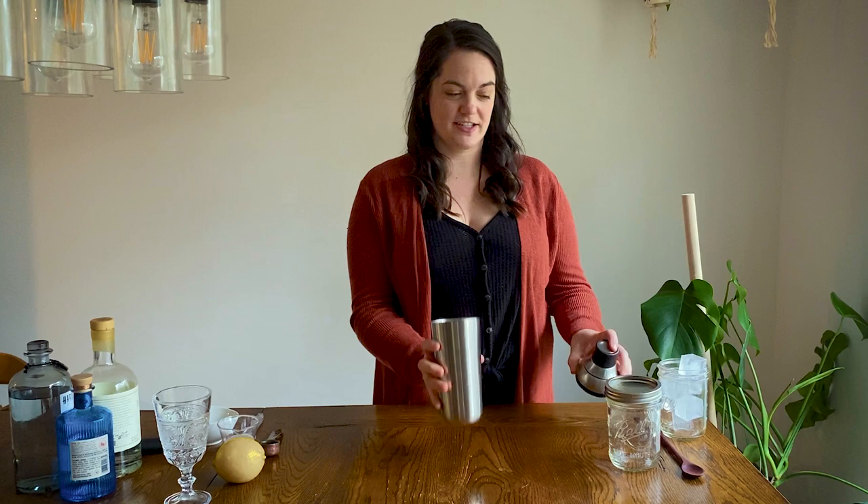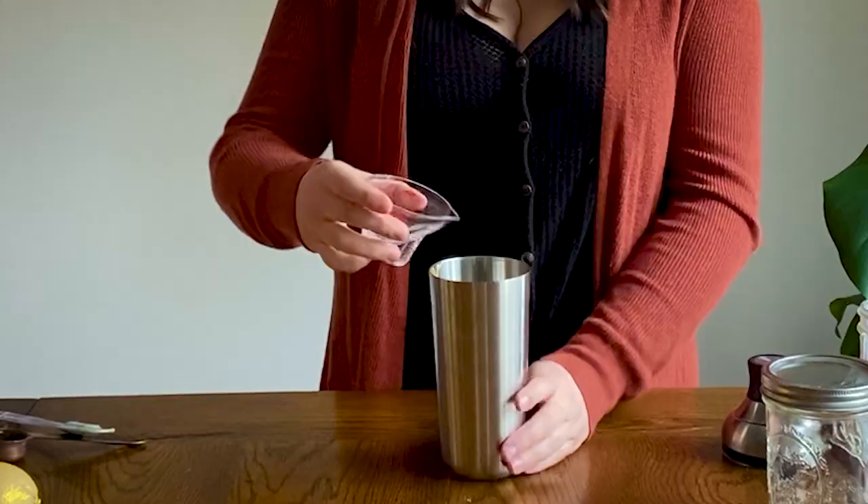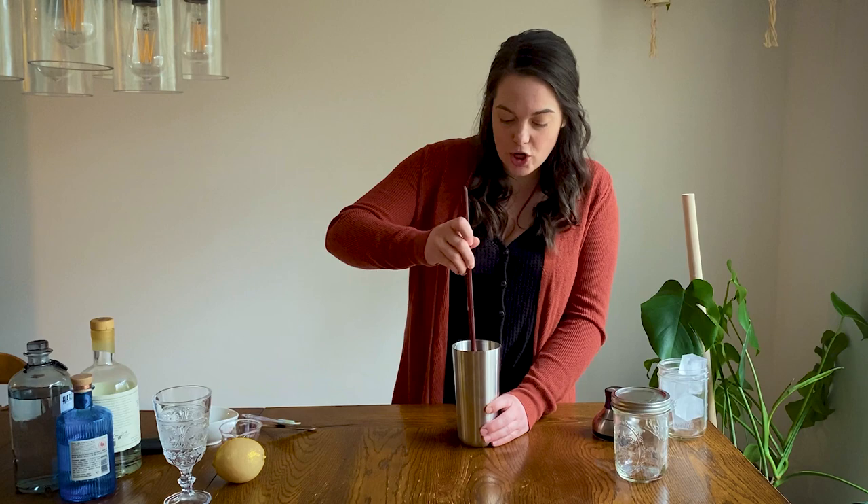First you're going to need a cocktail shaker, and if you don't have one, don't worry — a mason jar with a tight-fitting lid will work just fine. I'm going to get started by putting a tablespoon of honey into this shaker, and because honey is so thick we are going to thin it out with a little bit of room temperature water, just so that when you shake the drink with the ice it doesn't seize up. It's kind of like a hack for making simple syrup instead of heating it up on the stove.